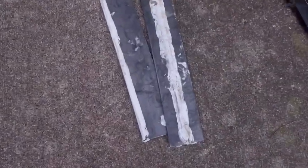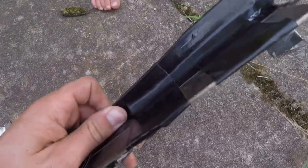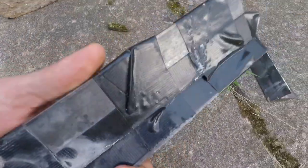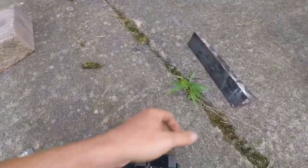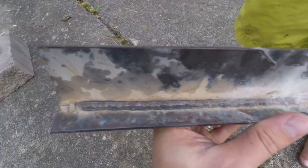You can see here: the glue — epic fail! The tape — it did rip right there, but if you had to get home, you could get home. And the weld — it's dented, the plate's dented, but the weld's still intact.